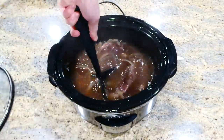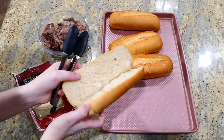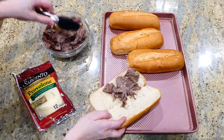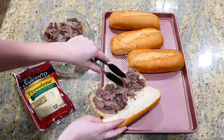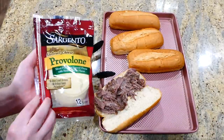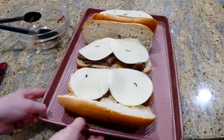Now that the time is up, I'm shredding the meat with my meat masher — it was nice and tender. To make the sandwiches, I'm adding a little bit of shredded meat into a hoagie roll and then adding about two slices of provolone cheese on top. This is going to go in the oven under the broiler for about one to two minutes or until the cheese is nice and melty.